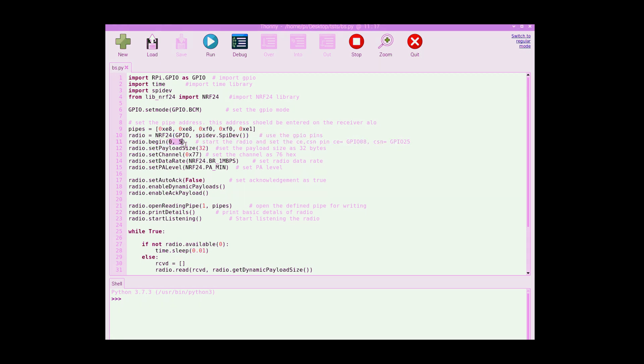We set the payload size to 32 bytes, which is the maximum, and the channel to 77 — exactly the same as we set for the transmitter.